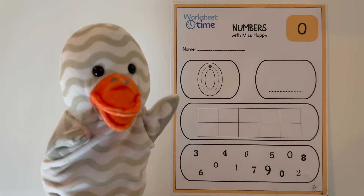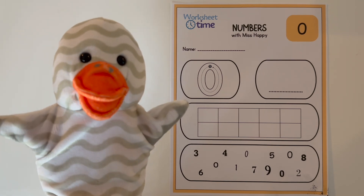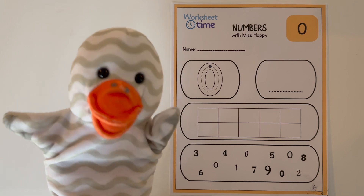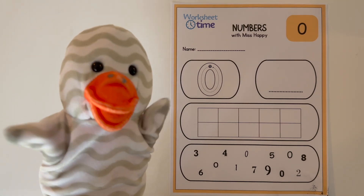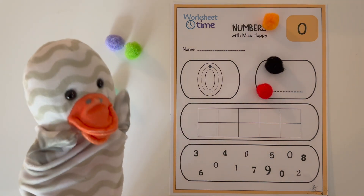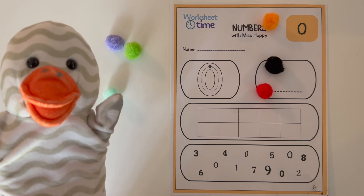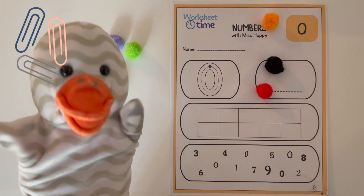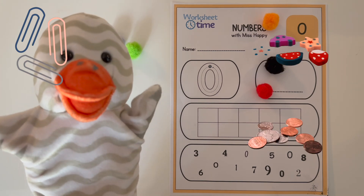Now, if you have the worksheet printed out, all you will need is something to write with and something to count with. Miss Daisy is going to be doing the worksheet with us today. Miss Daisy, what do you have to count with today? Oh, look at that! Miss Daisy has pom-poms. She's going to count with pom-poms today. But you can count with paper clips, or stickers, or erasers, coins — anything you wish to count with.